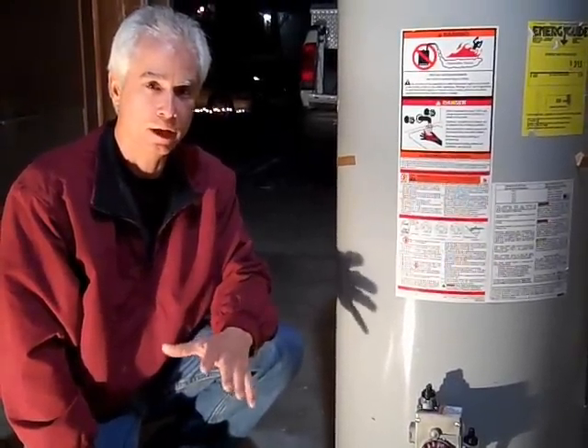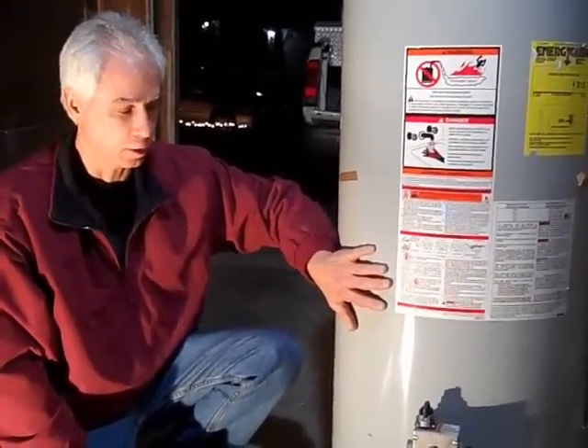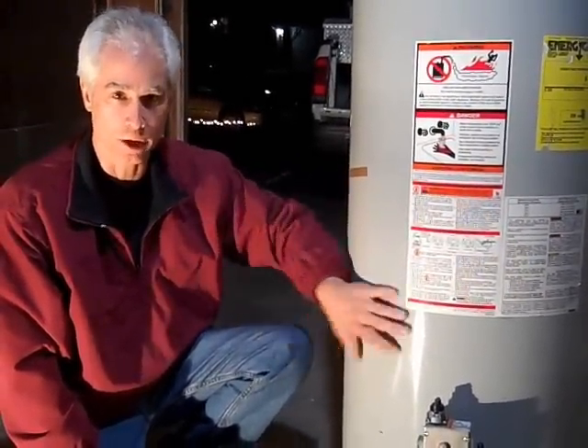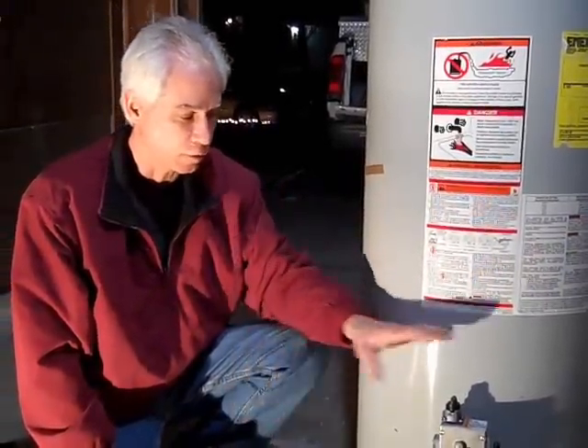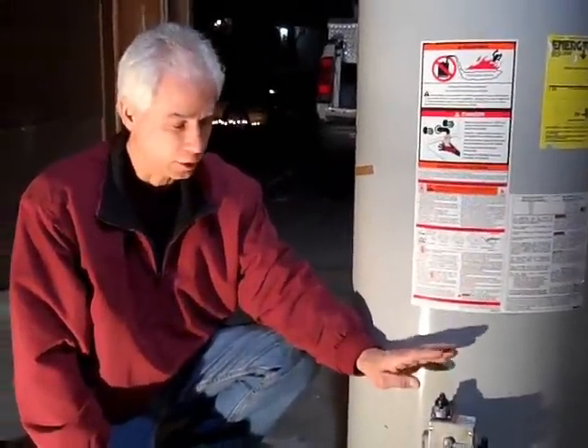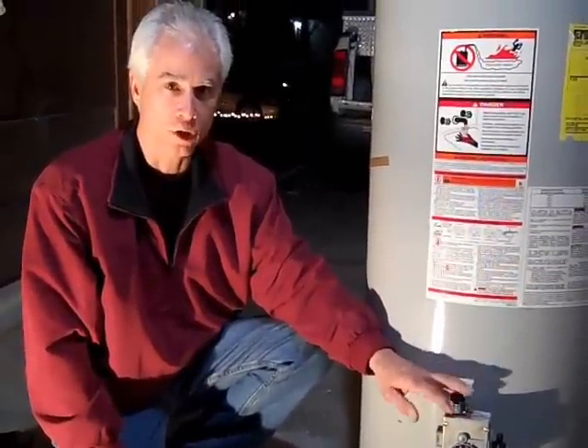Hello, I'm here today to get you familiar with your water heater. These new water heaters, if you have a problem — that's why you're on this video, you're looking it up. I just want to go over a few things with you to let you know about this and what you can do so that you don't have a problem anymore.